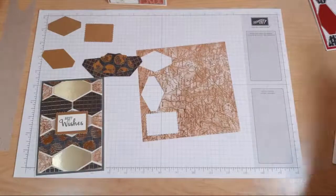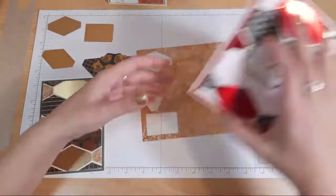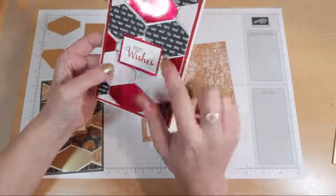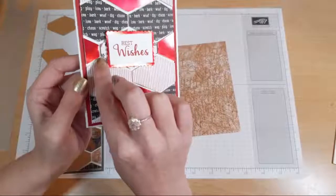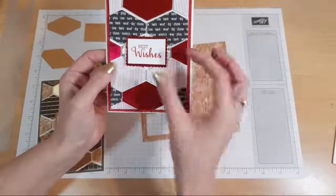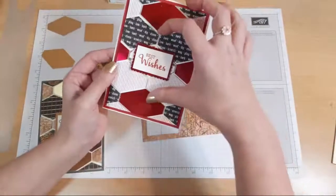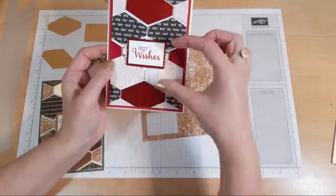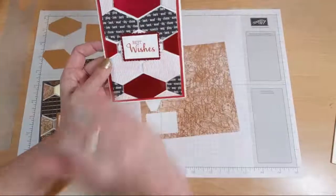I had this problem with the Pampered Pets. This one here - I don't know whether you can really see the paws are sideways. It was because I never thought of the way I was going to put the paper and the paper should have been that way. It was going that way but obviously the punch wanted it to go that way. So that's why I hid it with the label.